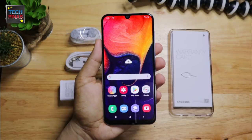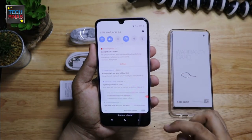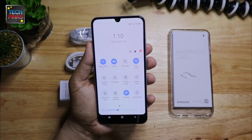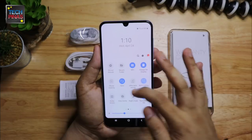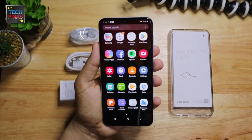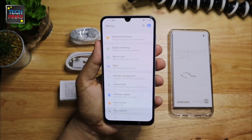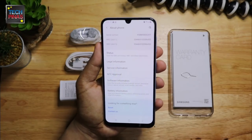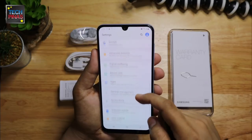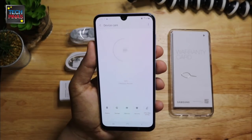This model runs Android 9.0 Pie operating system with the company's very own user interface called One UI — the same experience you'll find on the more expensive Samsung Galaxy S Series flagship line. Samsung Galaxy A50 features a 6.4-inch Full HD+ 1080 by 2340 pixels Super AMOLED Infinity-U display. The name alludes to the shape of the notch on top that houses the 25MP F2.0 selfie camera. In the settings you will find sections on digital well-being, privacy and security, device maintenance, and accessibility.